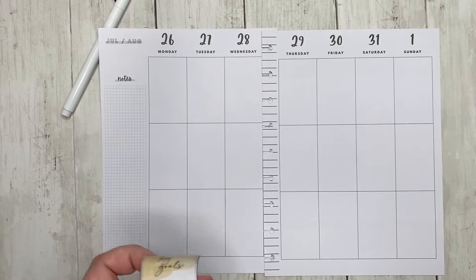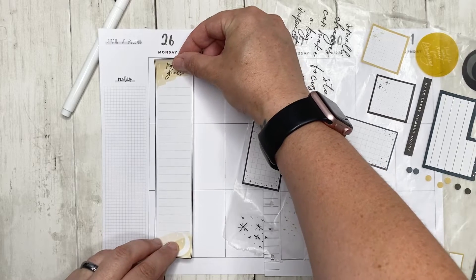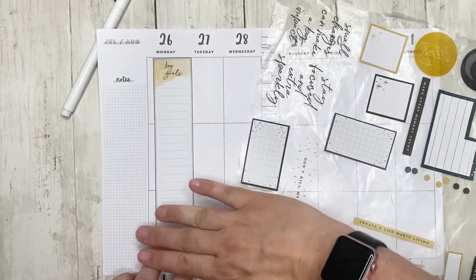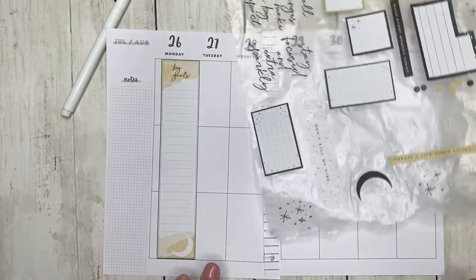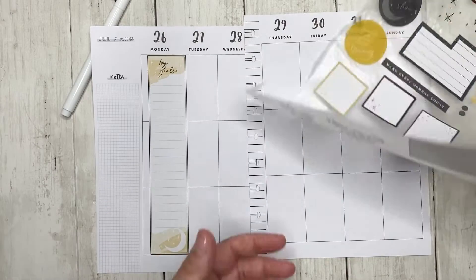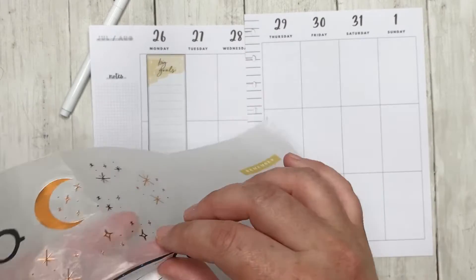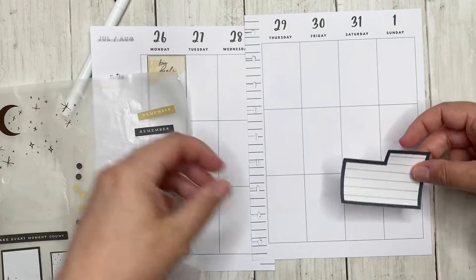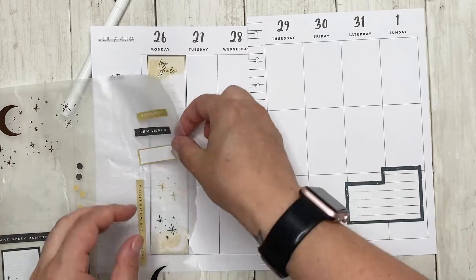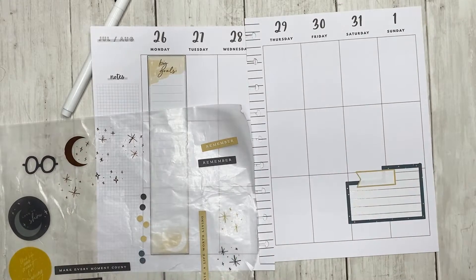I'm going to go ahead and put this really long vertical sticker on Monday — I'm kind of doing it like I'm setting up my goals for the week. And then this green one is going to be used for the weekend. I also wanted to use this yellow flag header in combination with that. I like that.